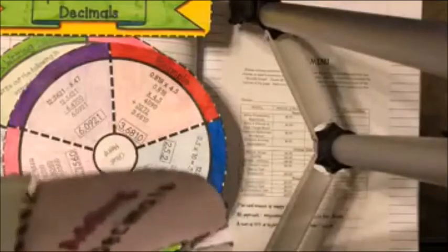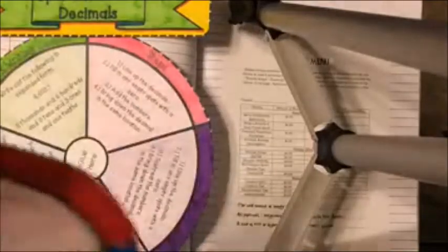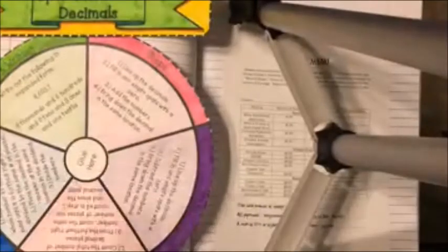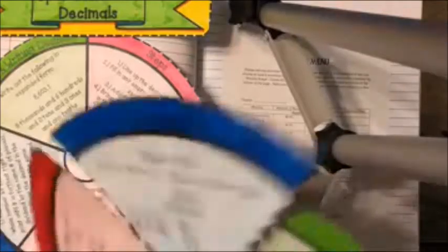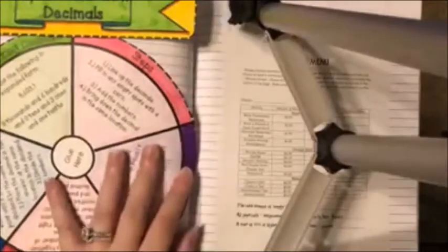Go ahead and cut along the dotted lines on the medium circle and get that one done. I've cut out my medium circle — cut along all the dotted lines — and same thing with my small circle, cut the dotted lines.